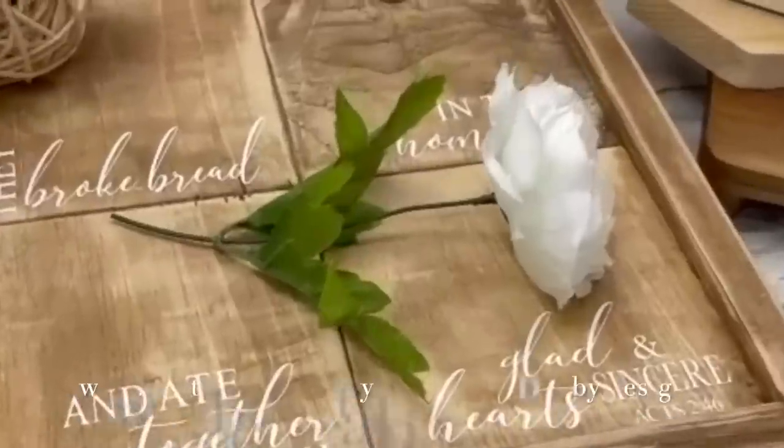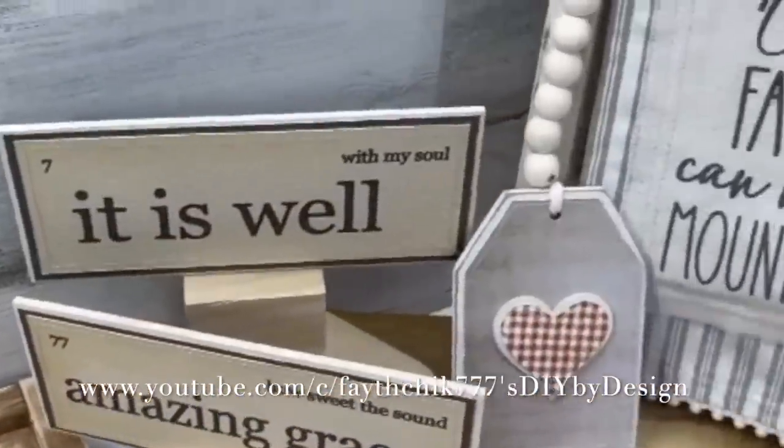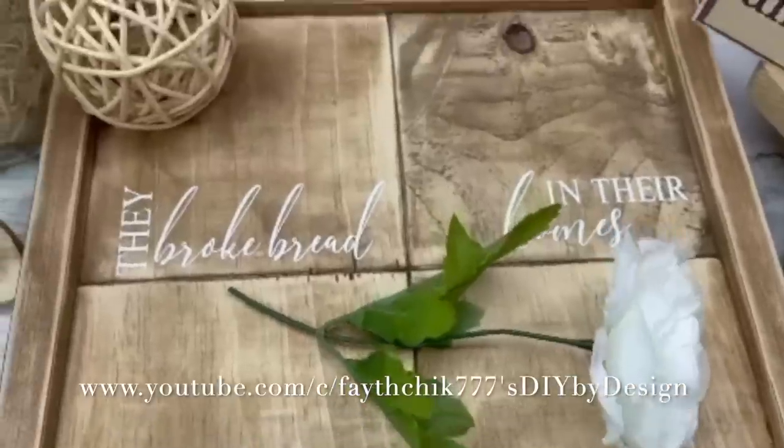Hey guys, welcome back to my channel! Today I'm going to be sharing farmhouse style craft ideas with you. These look so high-end, like you would see them in a really cute store or even at a craft show. I cannot wait to show you these ideas, so stay tuned. Today's video is in collaboration with my sweet crafting friend Linda from FaithChick777's DIY by Design. Her channel is loaded with beautiful everyday and seasonal crafting inspo. If you are not following her already, you are in for a real treat.